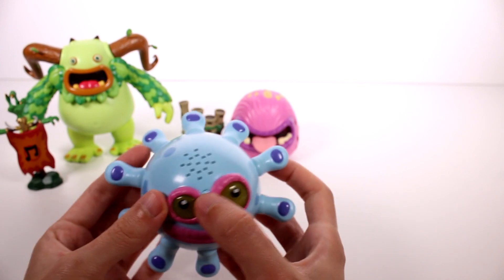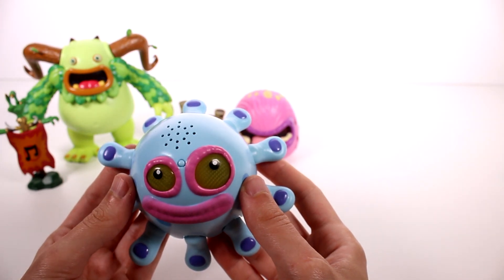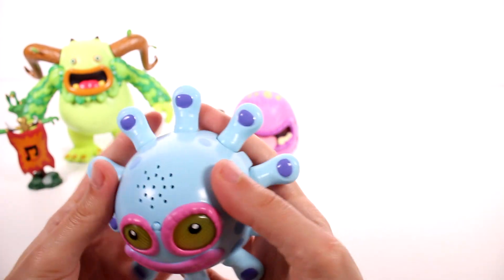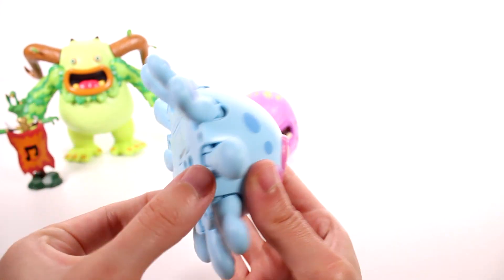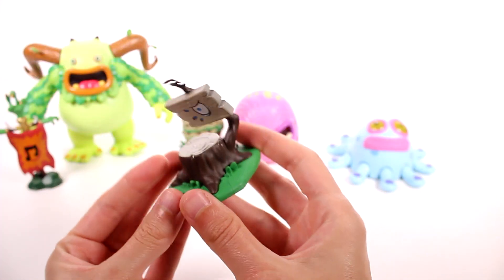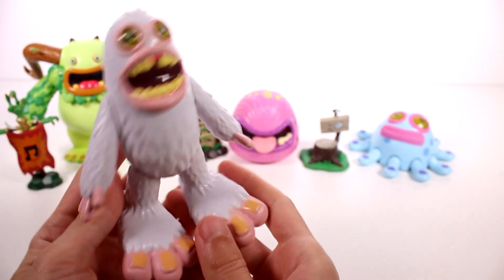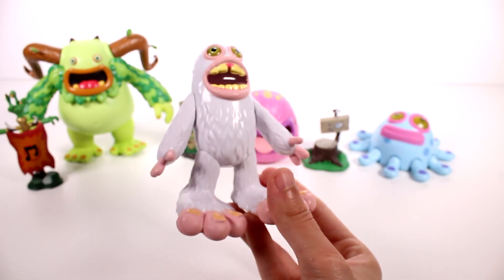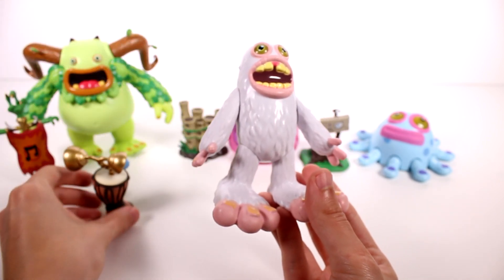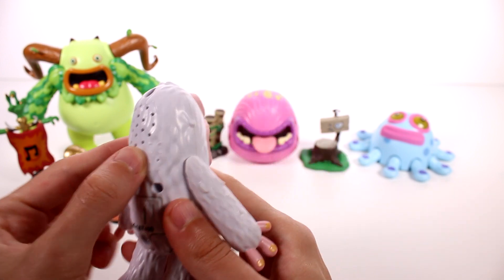And then we have this guy. I like his little fingers, which also look like toes, and they can all move. Let's put him into play mode, and his accessory is this. And then let's go ahead and check out this next guy — he has giant feet, his legs move, his arms move. And this is his accessory. I'm going to go ahead and throw him in play mode as well.